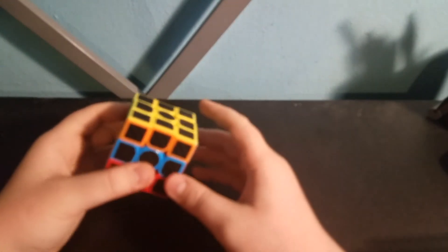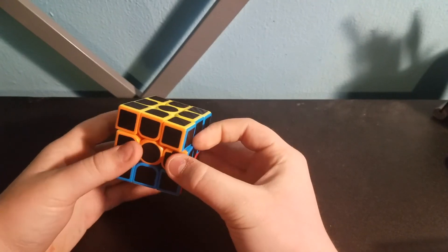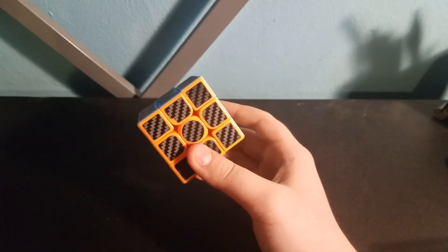Once you've got all the corners facing the right direction, the last step is definitely the easiest — all you have to do is line it up. And now it's solved. Thanks for watching, I hope you enjoyed. Bye!